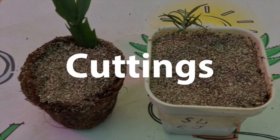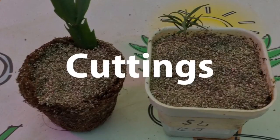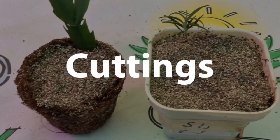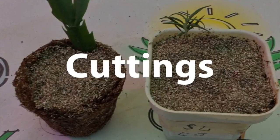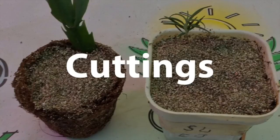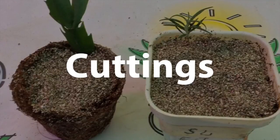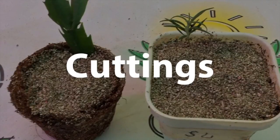Vermiculite is also an excellent substance for taking cuttings, for a lot of the same reasons it's great for seed germination. Since it's sterile, you're going to have less problems with fungal issues like damping off. It holds water very well, so this is going to improve the rooting success of your cuttings. And since it's very loose, the new gentle delicate roots can grow through this vermiculite in search of nutrients and water.